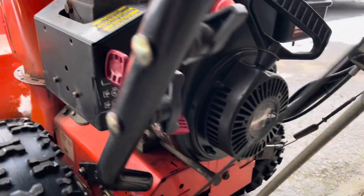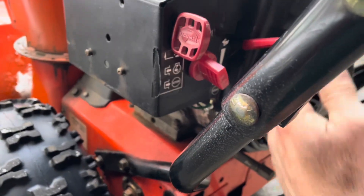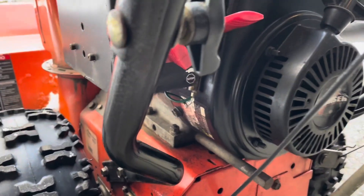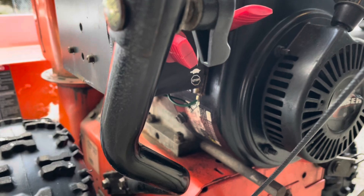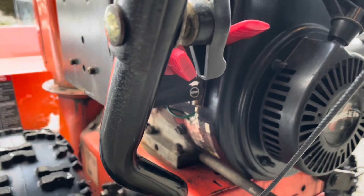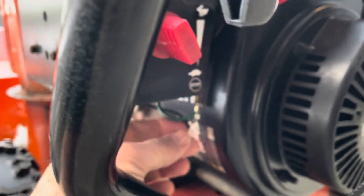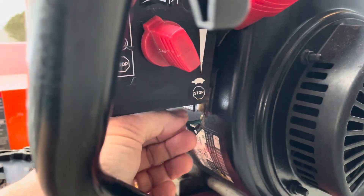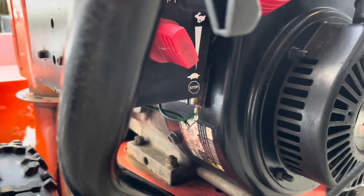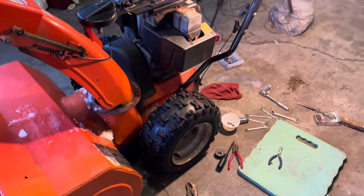In hindsight, some of these disassembly steps probably weren't necessary, so I'm giving you guys a heads up — before you take everything apart, watch the rest of the video. Depending on where your wiring is broken or loose, you could probably skip some steps because the fix was pretty much accessible the whole time.